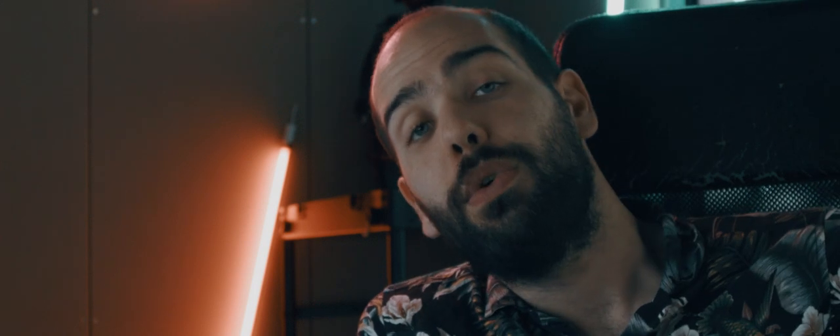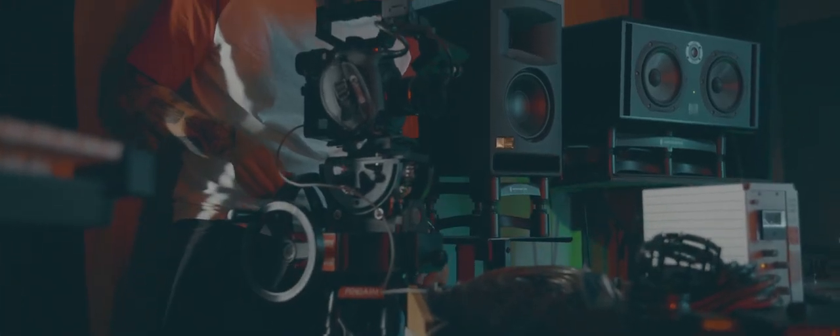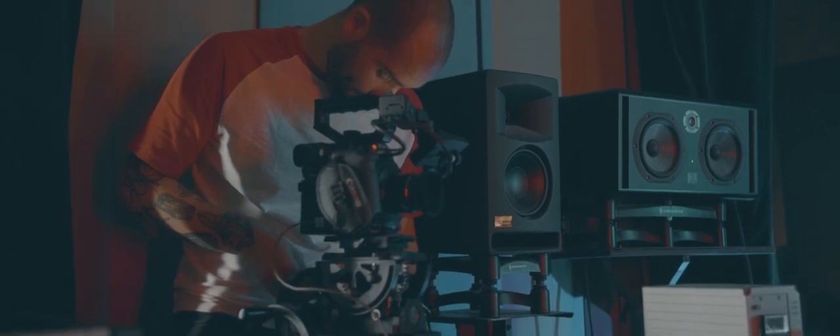Hello everyone and welcome to a new review for ProAim.com. I want to thank ProAim for giving me the opportunity of testing this DSLR GearHead. A GearHead is a piece of equipment that fills the gap between the tripod user's movement and the slow and precise pan and tilts that you could get with this one.